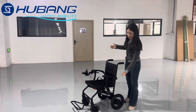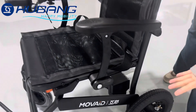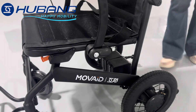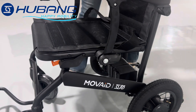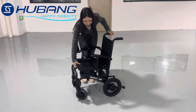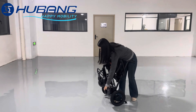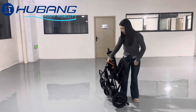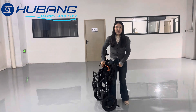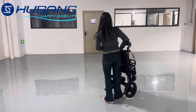And regarding the look, we've made sure it looks great too. The design is sleek, modern and lightweight. It only weighs 12.5kg — that is 27 pounds — thanks to the carbon fiber construction. So you don't just feel comfortable, but also look good while you are moving around with the wheelchair.